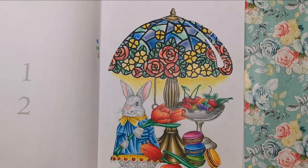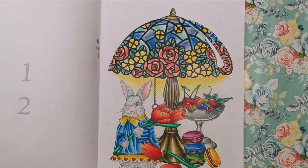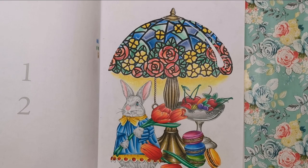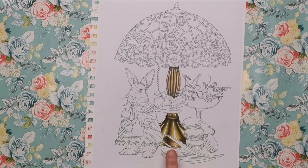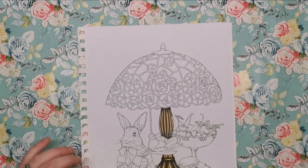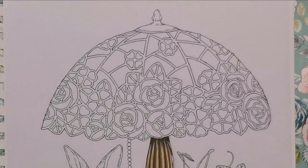I've just done a video showing you how to colour the base - the tarnished metal of the base of the lamp. I'm now going to show you how I did the Tiffany shade and it's really very easy. I'm not going to colour the whole thing but I'll show you how I did the different sections. I have an extra copy here and I'll zoom in on the lamp shade itself so you can see directly what we're doing.